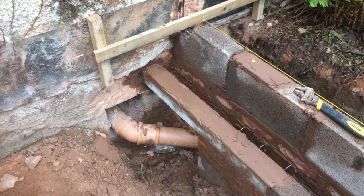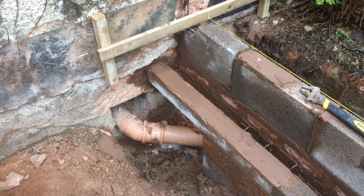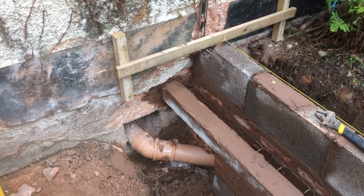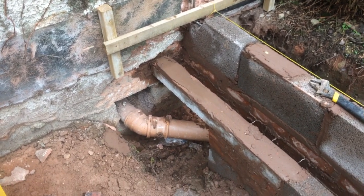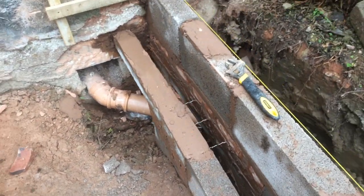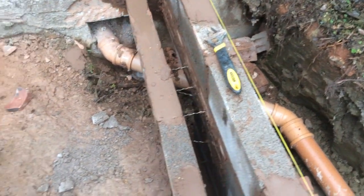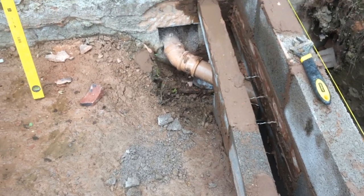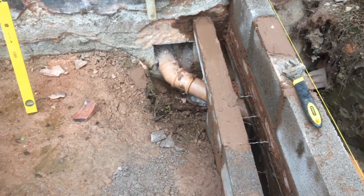This is where I've keyed in a blockwork wall using some pre-stressed concrete lintels to an existing wall. I'll talk you through how I've done it. This is the building inspector's recommendation because I've got some drains which go through the wall, and rather than bring them down here and come out here, he recommended doing this. I'm not quite sure why, but I just did it anyway.